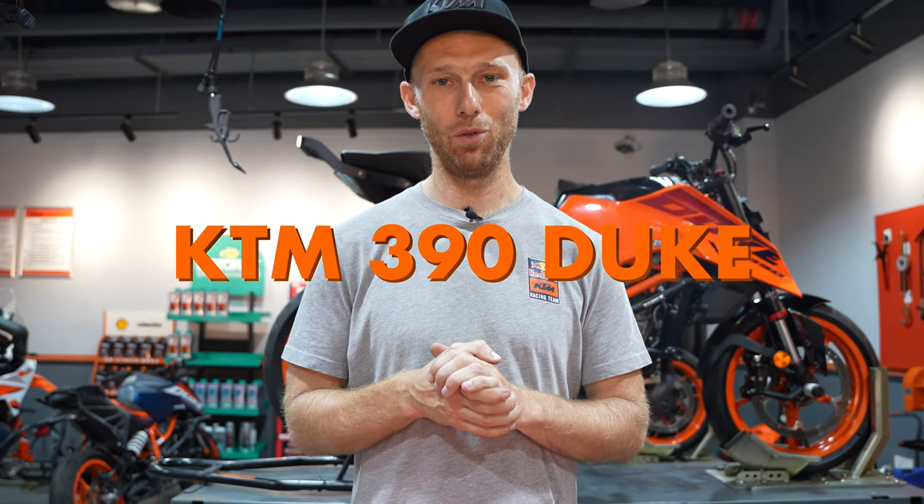Ladies and gents, that was the build — how you build a stunt bike. Enjoy my final KTM 390 Duke stunt bike.